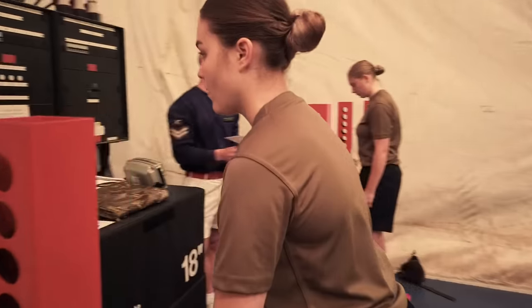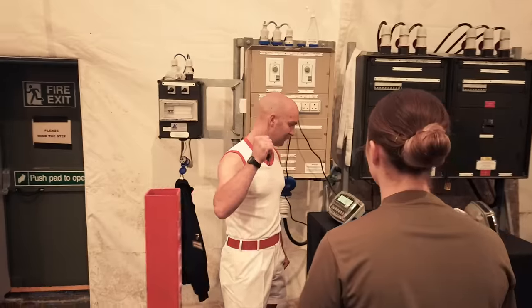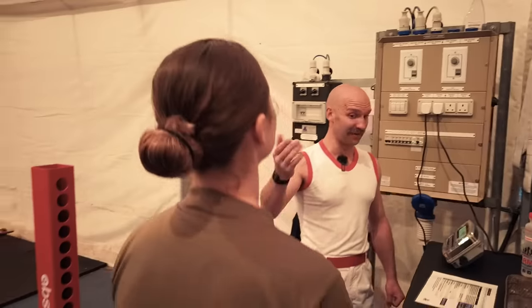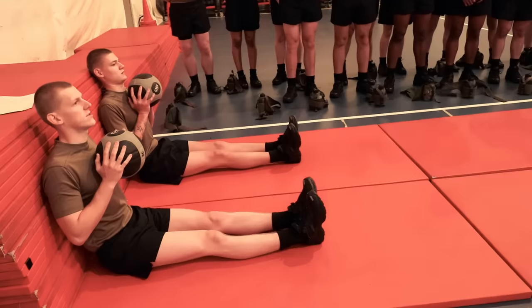Same again - make sure you get a slight bend at the knees, make sure your shoulder blades lift it. Three, two, one, lift it. One, two, three - lift it.